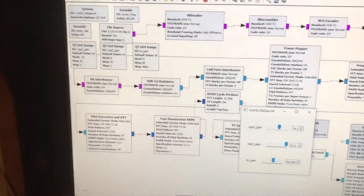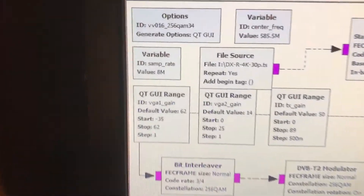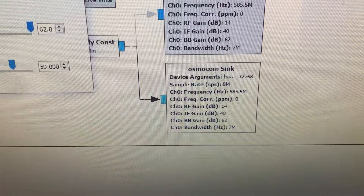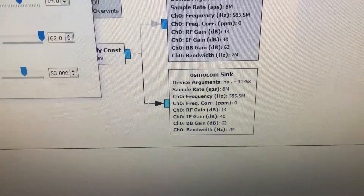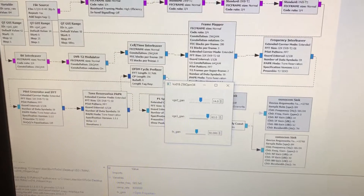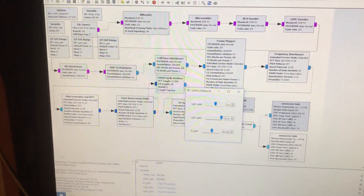I left all of it as defaults. The only thing I did is touch the sample rate — 8 MHz — and changed the bandwidth to 7 MHz, so it works with the Australian standards. The rest I didn't really change much.